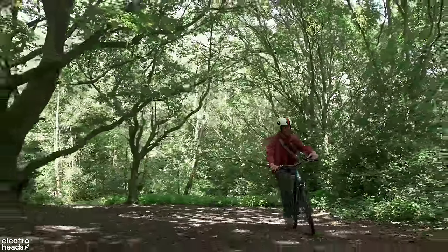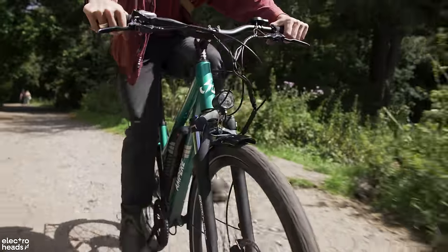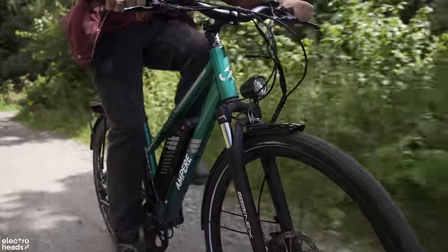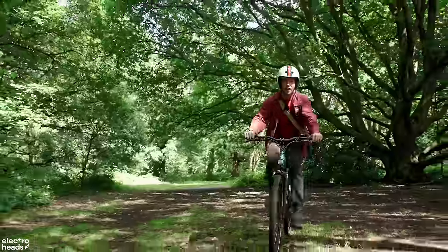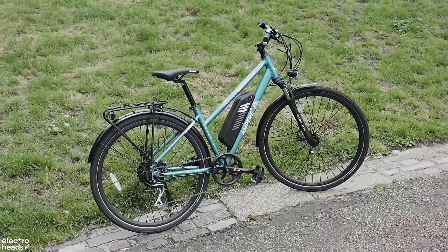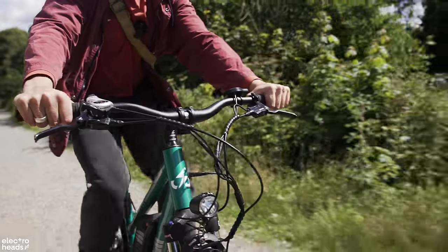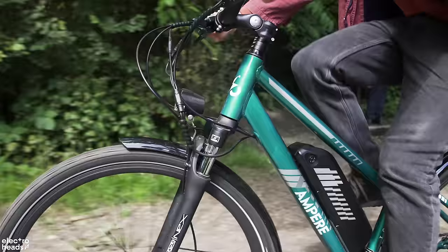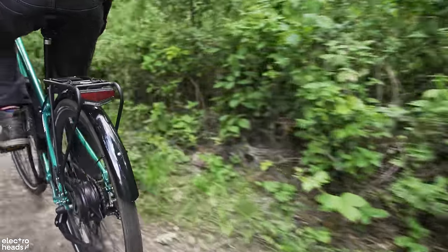The bike weighs 21 kilos, which is one of the lightest e-bikes you can get in the UK, and at £1,350 that's brilliant. It's not built like a road bike to be really lightweight, so 21 kilos for a hybrid bike that can handle terrain like this I think is pretty impressive. The Ampere Tourer S is an electric hybrid bike designed for ease of use, whether commuting or leisure riding. It features a lower crossbar for easy mounting and the riding posture is relaxed and stable. The lightweight design handles rough terrain well, making it suited for riding in the countryside and in town.